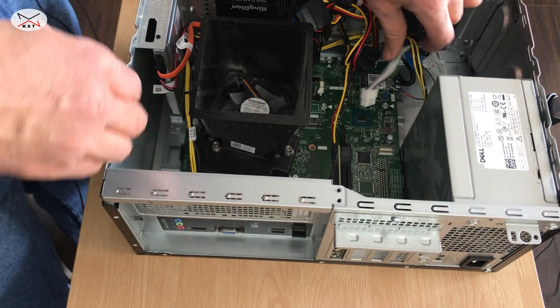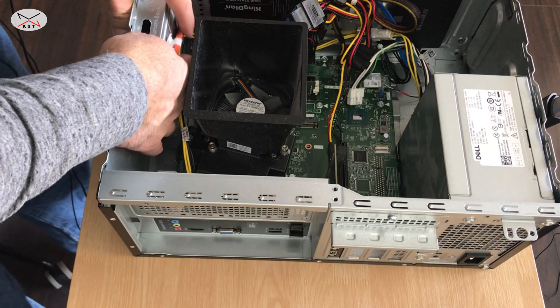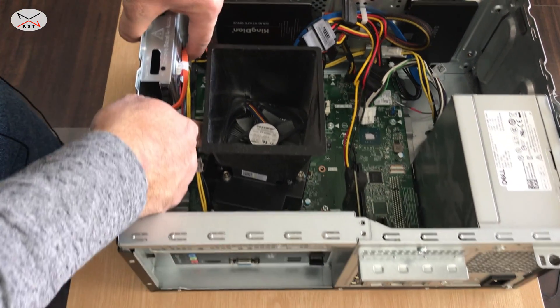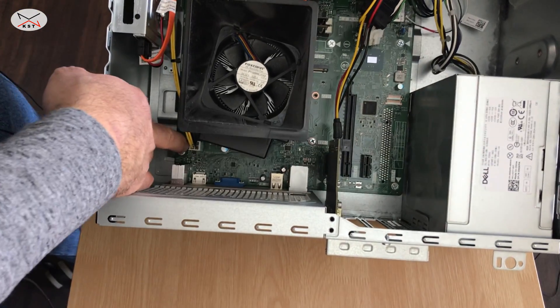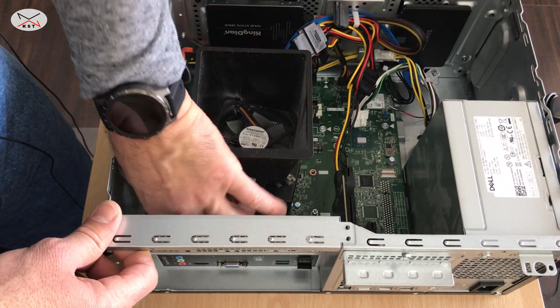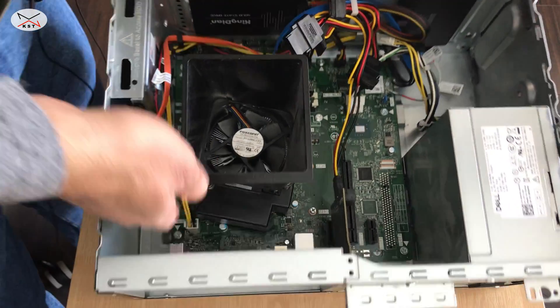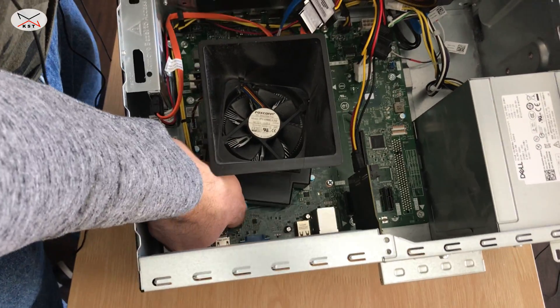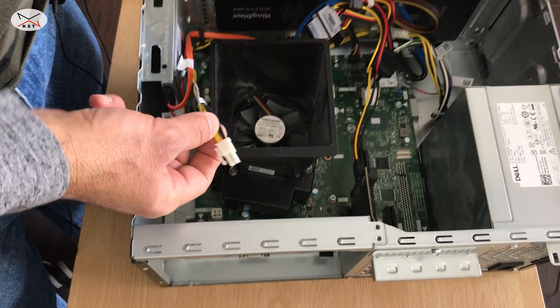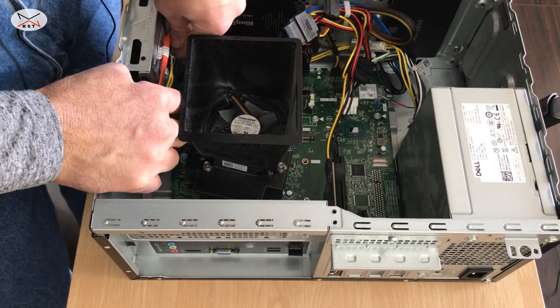The second one is the CPU, and the CPU here is connected inside the case. It is a four-pin connector, so we need to remove it also by pulling on the pin. And then this is the cable — we need to remove the cable too.